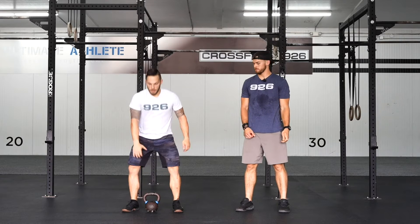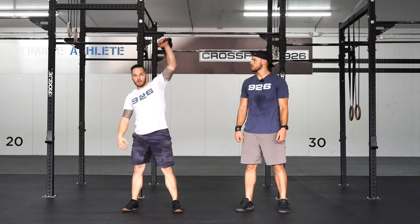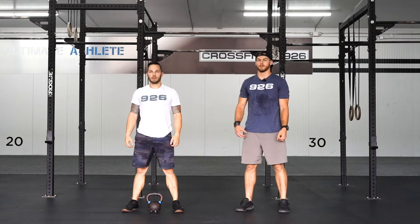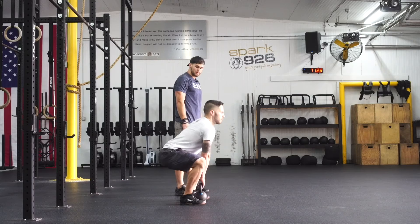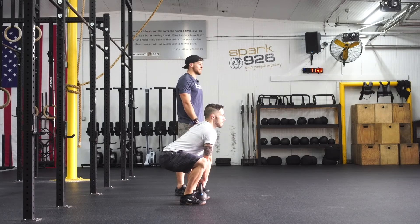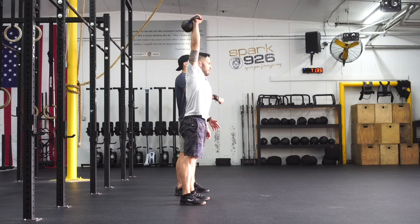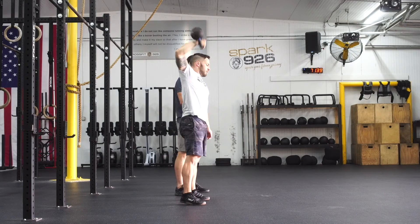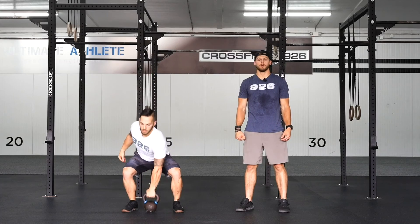This is the kettlebell snatch. The movement starts with the kettlebell centered directly under your torso, between your feet. Reach down and send the hips back into a full squat to grab the kettlebell. Explode those hips upward, allow the kettlebell to swing out slightly — think pull and then punch the ceiling. Rotate that wrist around and punch the kettlebell out. This is the kettlebell snatch.